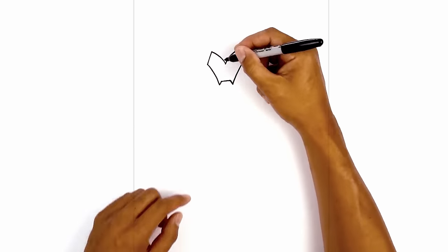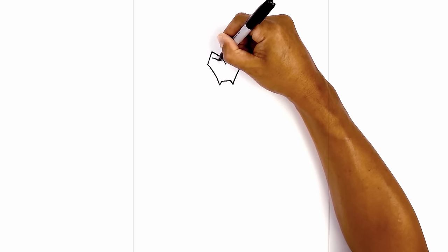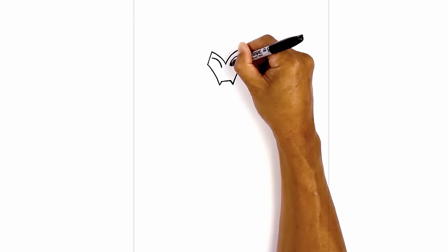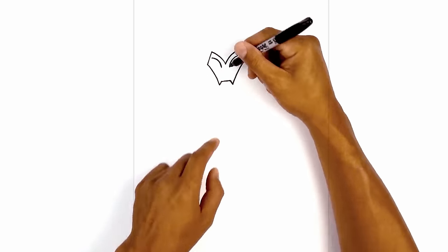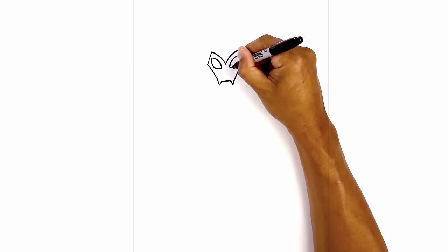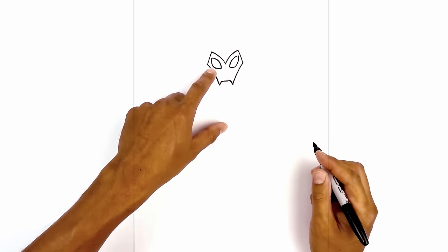Now we're going to move up and draw on the eyes. We're going to start with the upper eyelid. Starting from the left side we're going to curve in and then pull that down. Do the same thing on the right — starting from the top, curve in and then down. From the outside we're going to curve in the opposite direction towards the inside of the eye, coming down, curving around and then in. Let's go in and thicken the outside of the eye, starting on the outside.